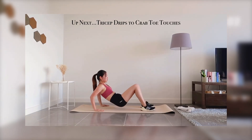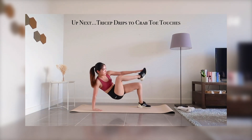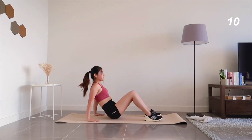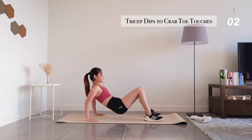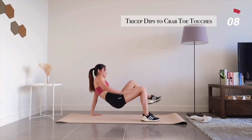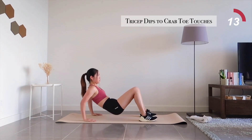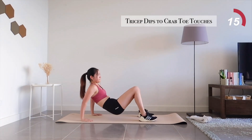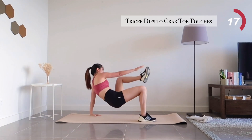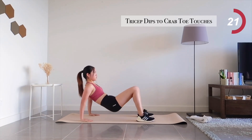Up next, we're going to be doing tricep dips with crab toe touches. Remember to engage your abs for balance. You're halfway there — 20 seconds left.